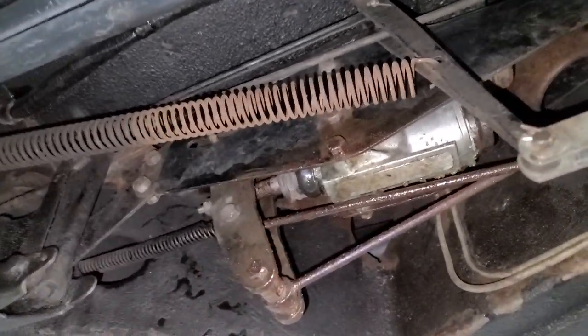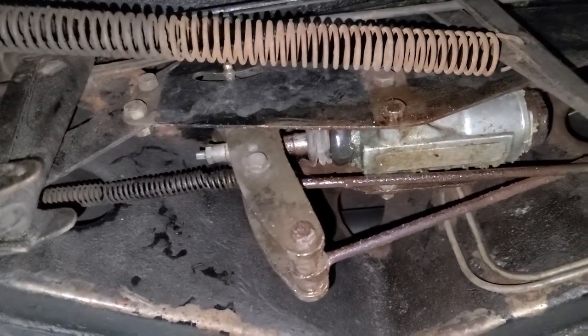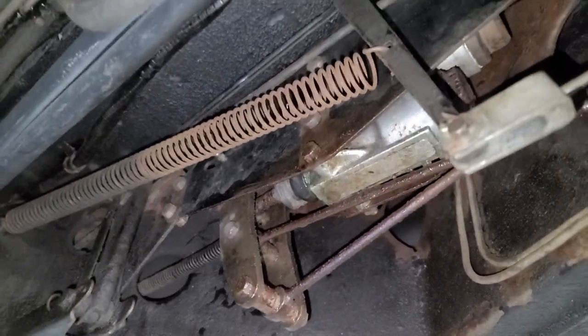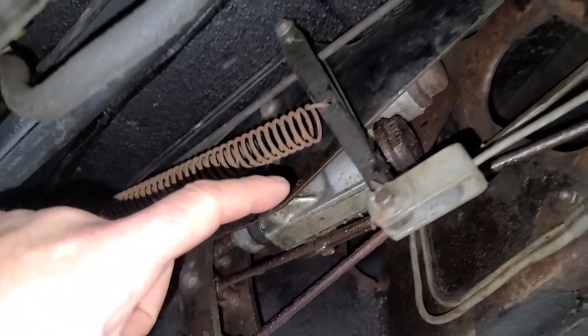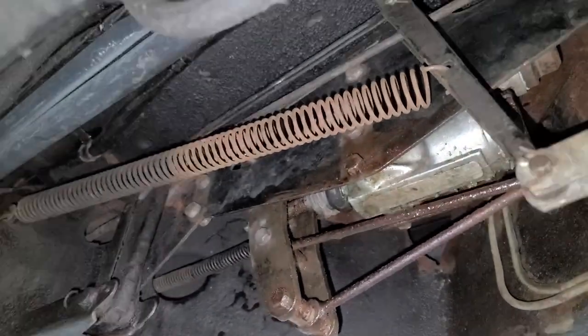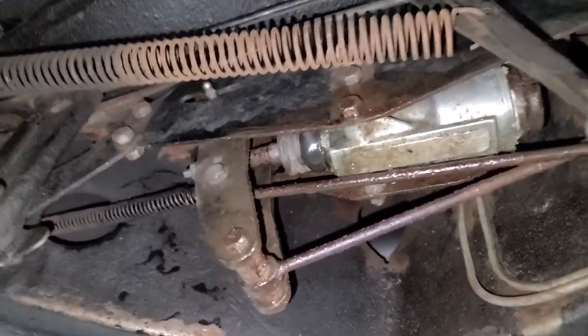Here is the issue with the brakes. We have a massive brake fluid leak from one of the two master cylinders. Right now I want to determine for sure which one it's coming from. It looks like the bottom one, but it could simply be the upper master cylinder that's leaking on this. So we're going to clean this up, pump up the brakes, and see what we can see.